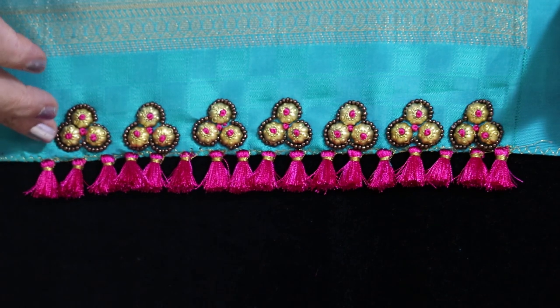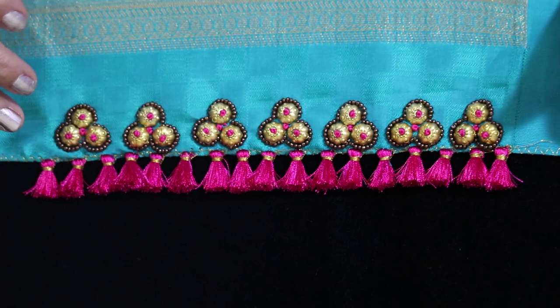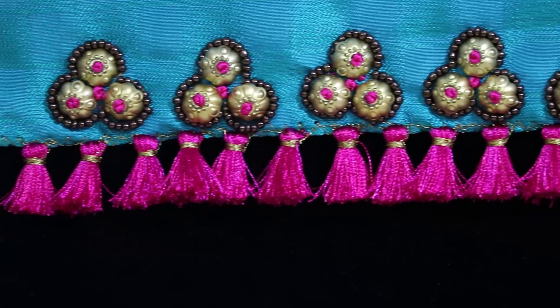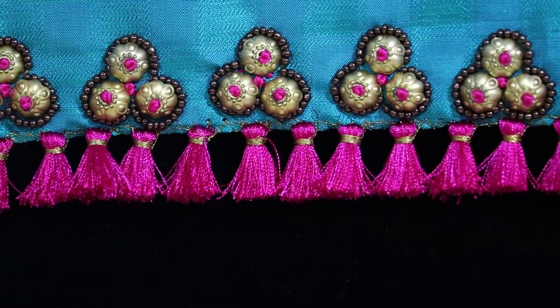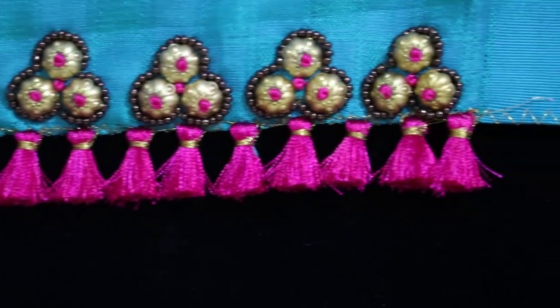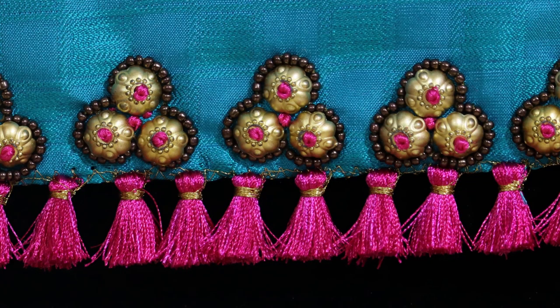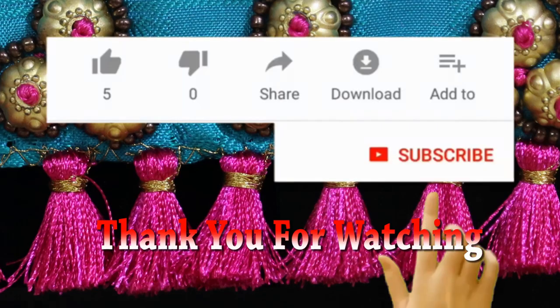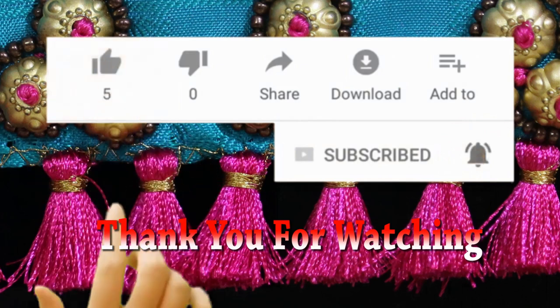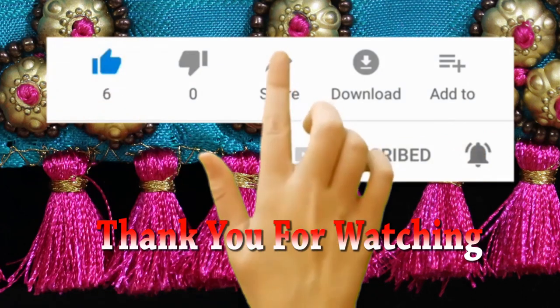If you are going to work this way, please like and comment. Thank you. I hope you enjoyed this. Thank you.